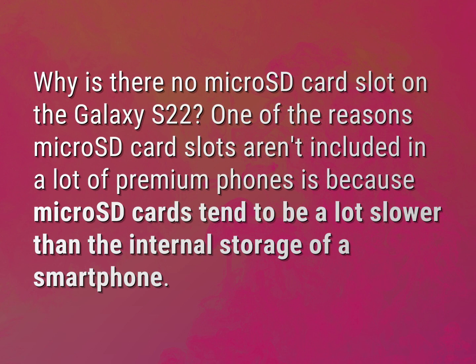One of the reasons micro SD card slots aren't included in a lot of premium phones is because micro SD cards tend to be a lot slower than the internal storage of a smartphone.